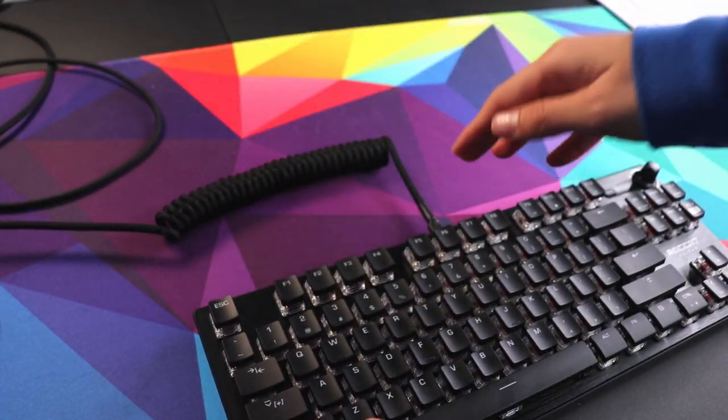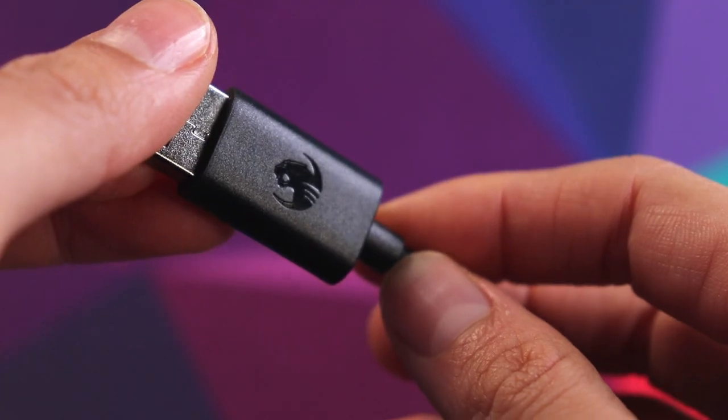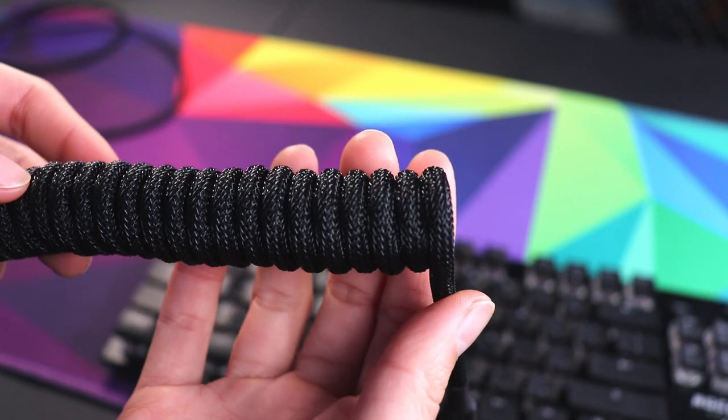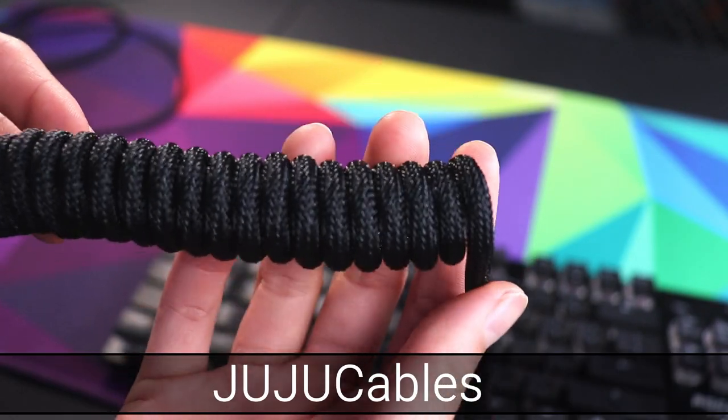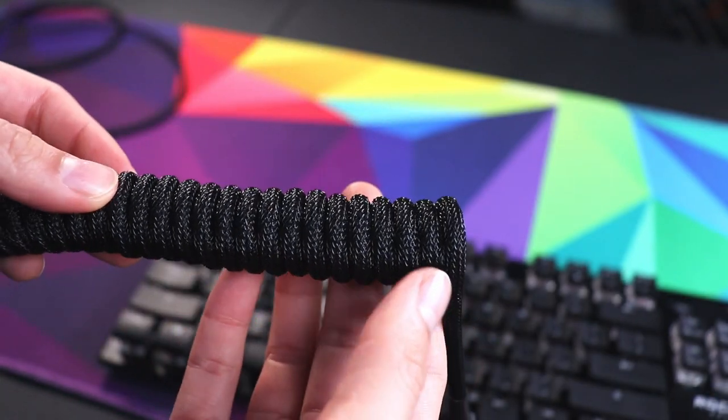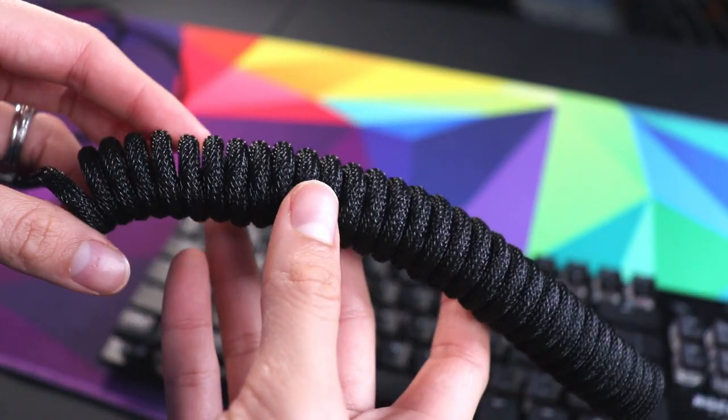A regular straight USB-C cable plugs in beautifully and looks really good. You could use the original cable that it comes with — it has the ROCCAT brand on it. But personally I really like custom cables, and if you're looking for some, Juju Cables is a great place to get them. He's a friend from Australia who custom makes them himself and they're really high quality.